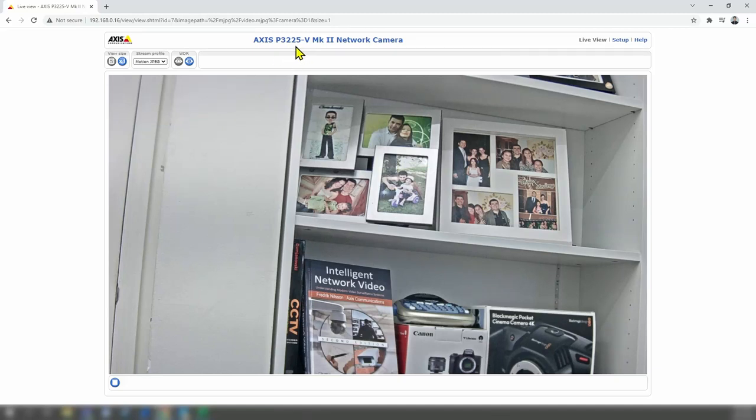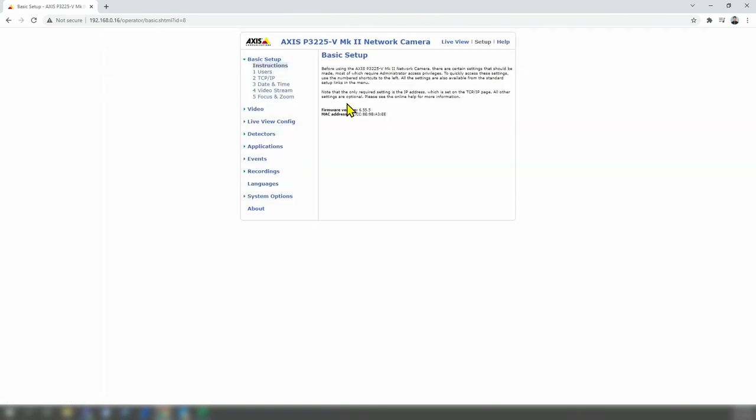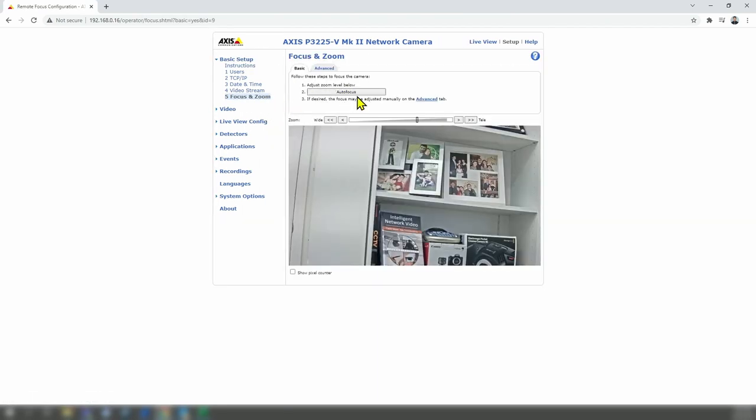I have an AXIS P3225V Mark II camera and it's not working. The focus is not working. When I go to Setup > Focus and Zoom and hit autofocus, I get a message that the server encountered an internal error and it could not complete the request. So it's not working.